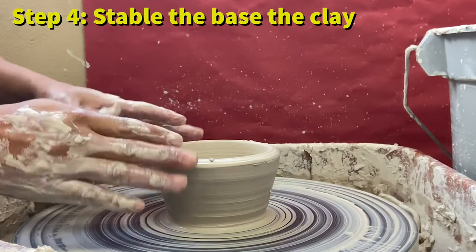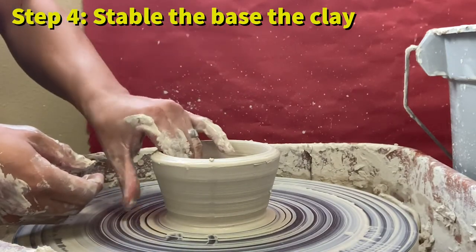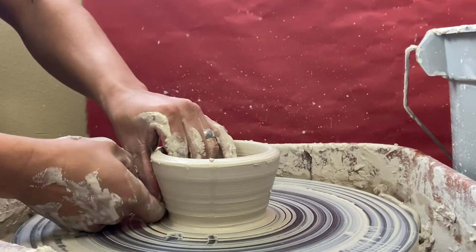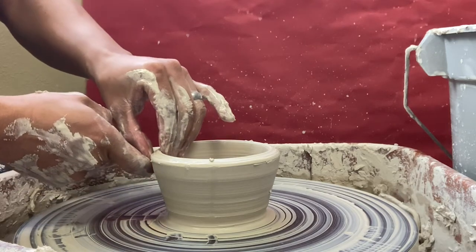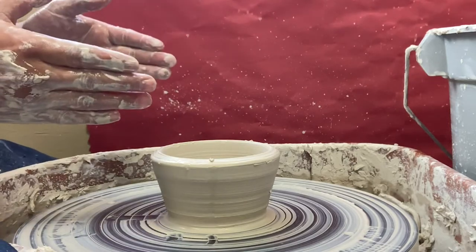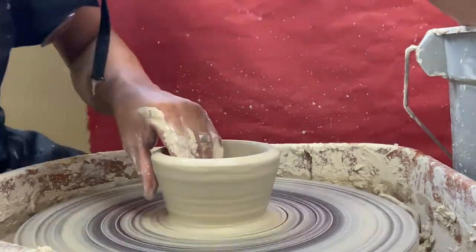With the camera angle changed, you can see how the clay goes up. I put my hand inside, thumb on the outside, right hand with index finger right under my thumb, then slowly squeeze the clay and move my hands up. That thins the clay and makes the wall grow taller.